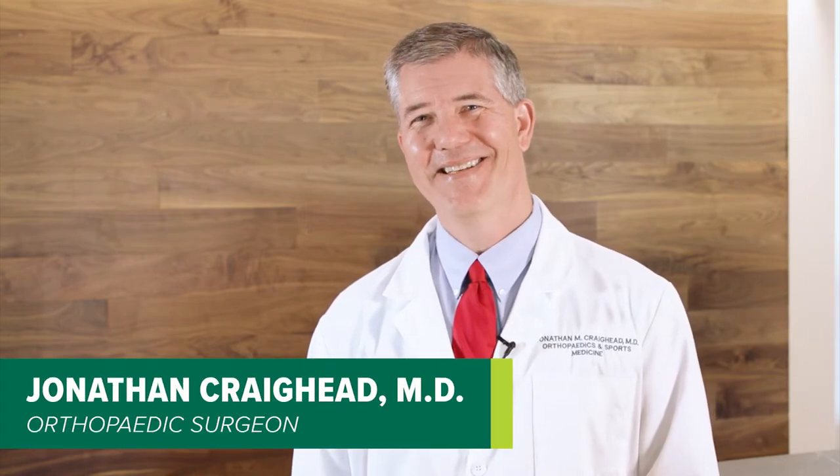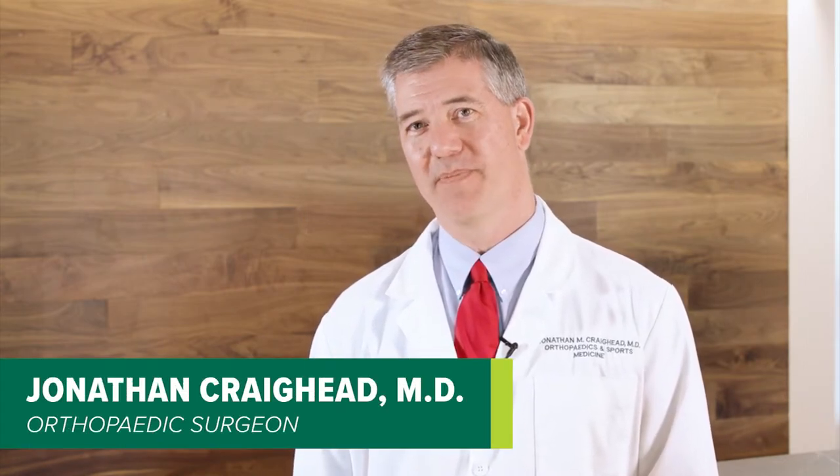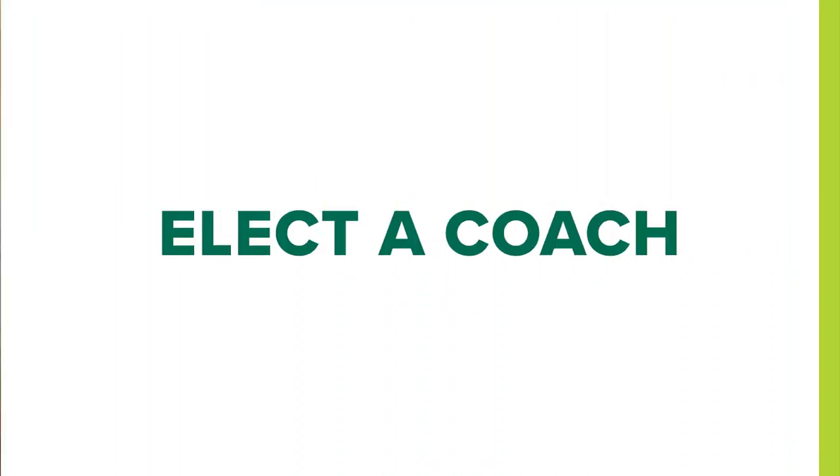Hi, I'm Dr. Jonathan Craighead. This is a short video about hip replacement surgery in an outpatient setting. One of the important things during this process is that you identify a family member or friend that will be your support system and coach. This person will come with you on the day of surgery and take you home. They'll also stay with you for a few days afterwards to make sure you're doing okay. We would ask that you have that individual watch this video with you.